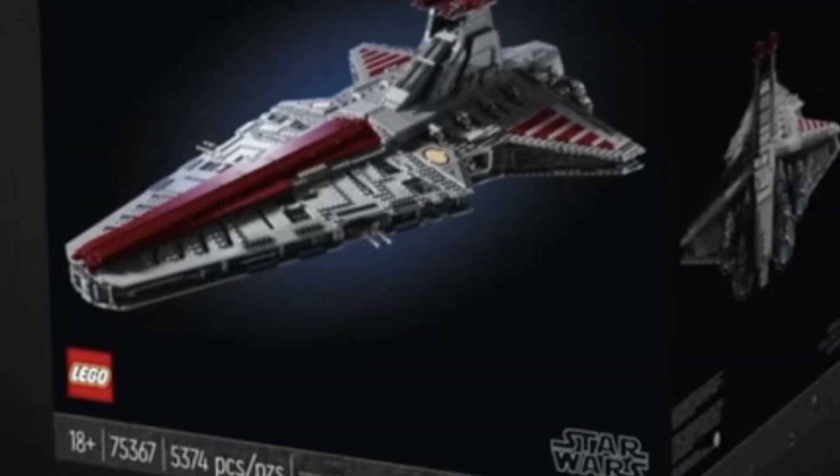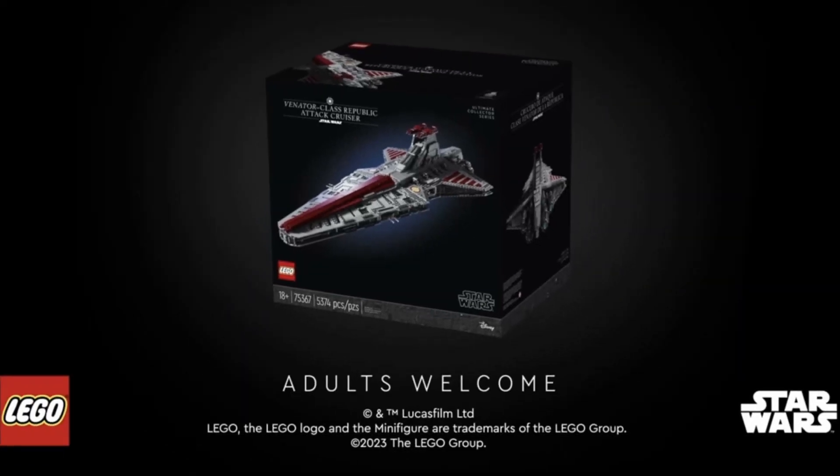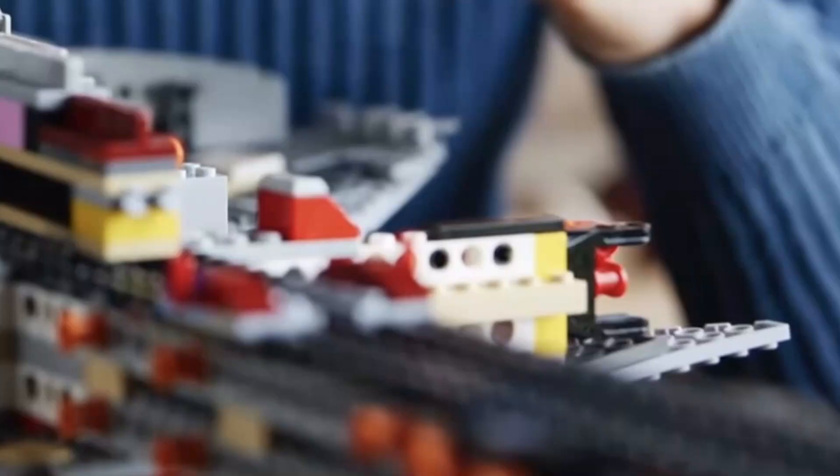I've never owned a UCS set before, and hopefully soon as time goes on I'll be able to get myself one through doing videos, but we shall see — because they are quite expensive. £650 is quite a lot to throw at a UCS if you can't really afford it, but the set looks amazing.